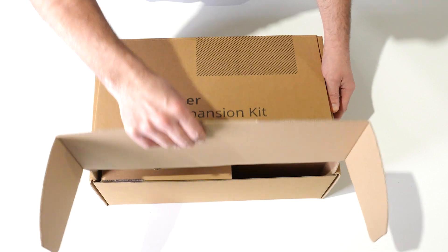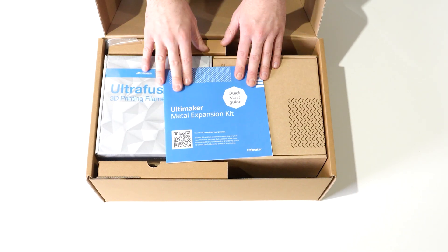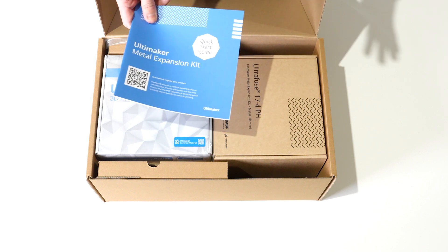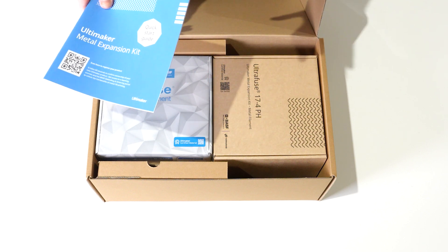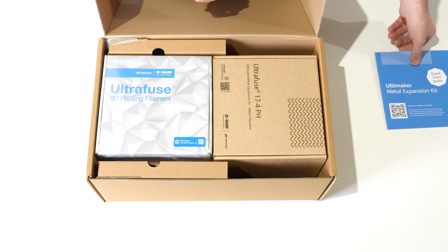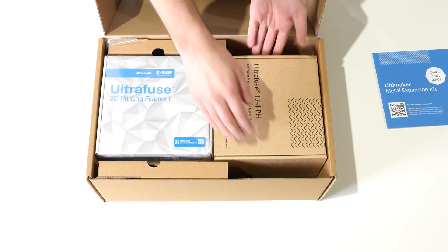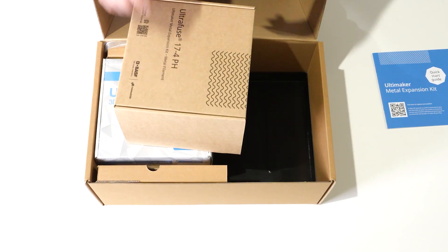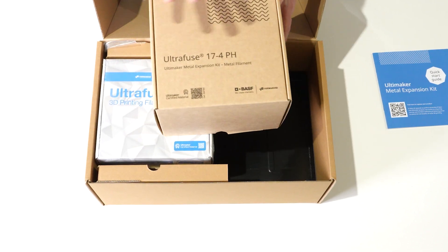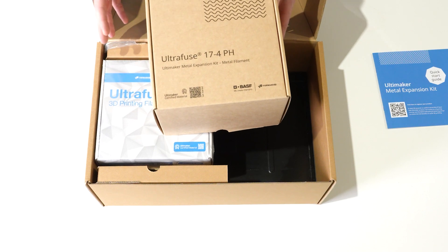Opening up the Metal Expansion Kit, we're greeted straight away with the Quick Start Guide. The Quick Start Guide gives us the instructions of how we're going to install all these different features and what the different products within this pack are going to do for us. The next thing inside this pack are the two different materials, the first of which being the metal filament — in this case it's 17-4 PH — which is actually what's going to go through the debinding and sintering process and give us the metal components when we get the parts back.